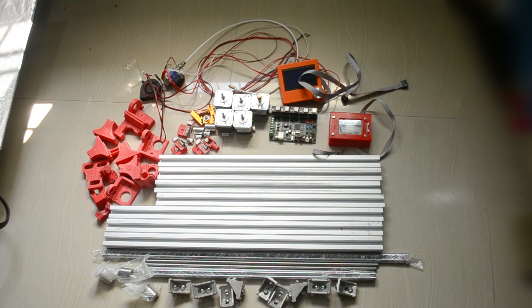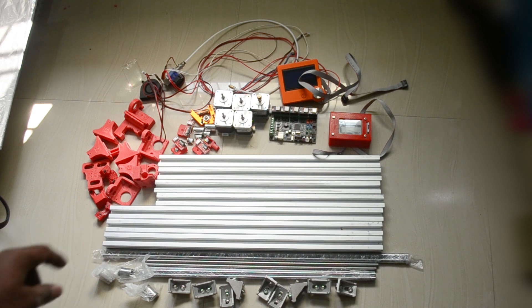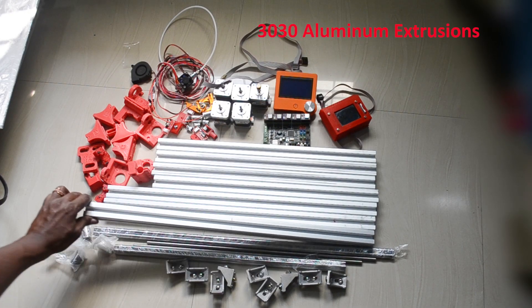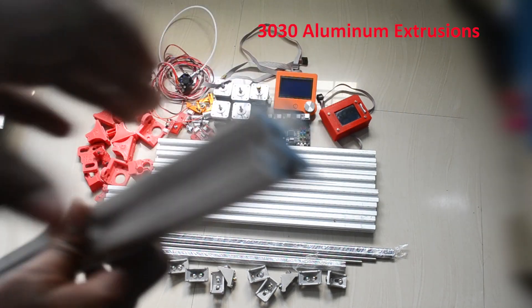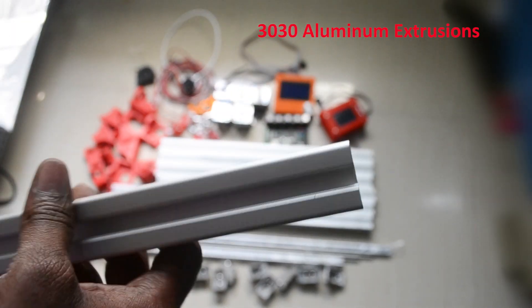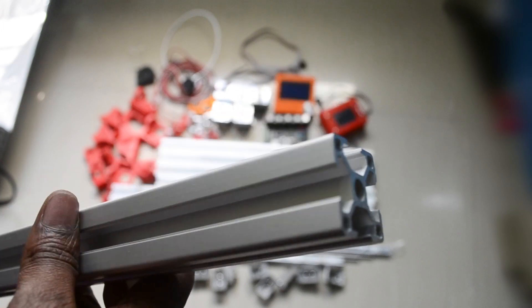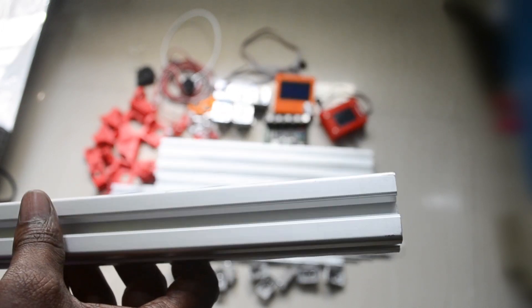You can see here these are the 3030 aluminum extrusions. Let me focus so you can see them a little closer. I'm using these because they are stronger compared to other sizes like 2020, so I'm using this to get a stronger 3D printer.